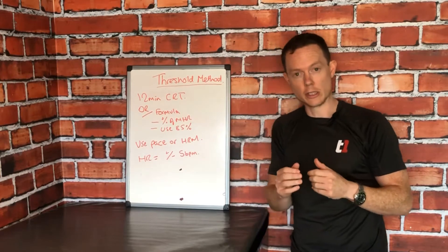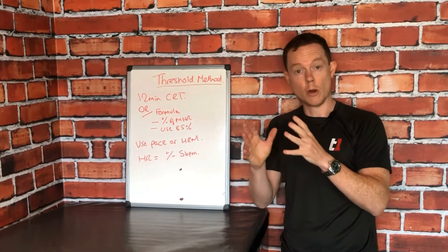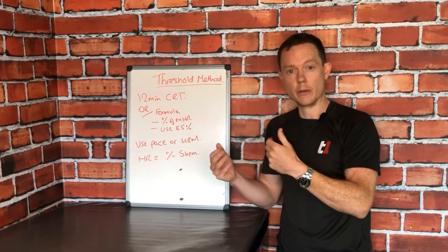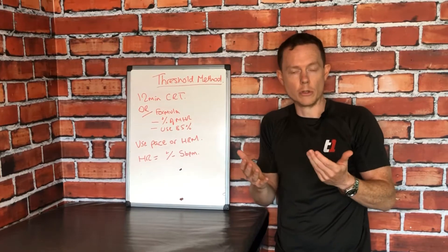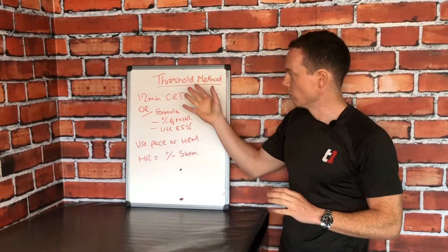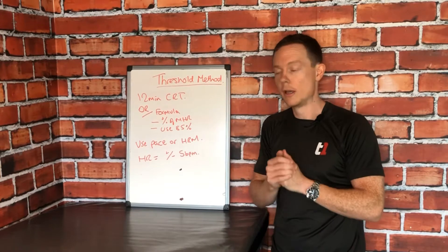The anaerobic threshold is essentially the point at which your aerobic system can no longer provide you with the total amount of energy required for the activity. What happens then is your body starts to call upon the more fatigue-heavy anaerobic systems to supplement the energy demand — and that is obviously the point at which you start to fatigue. So once your aerobic system is breached and you surpass your threshold, you will start to fatigue and fatigue will creep up on you. That is the reality.